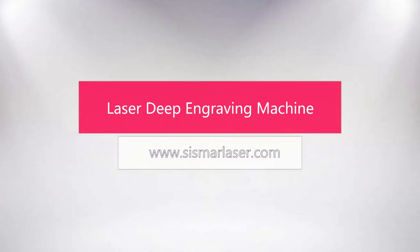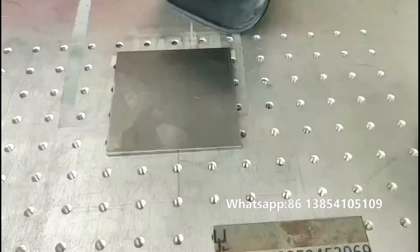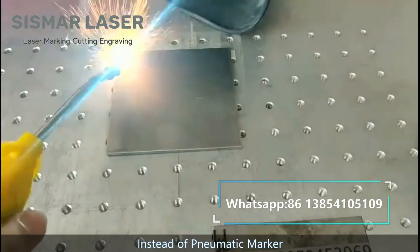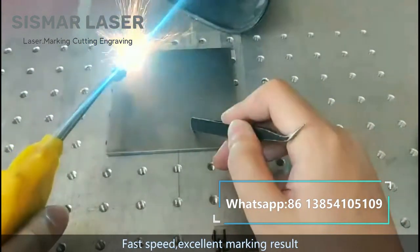Laser deep engraving video. Laser deep engraving on car frame, instead of pneumatic marker. Fast speed, excellent marking result.